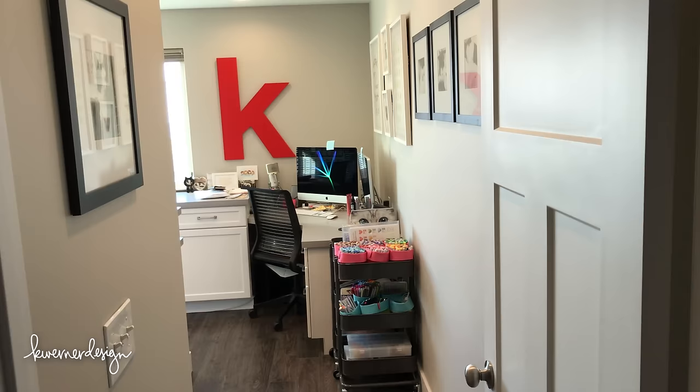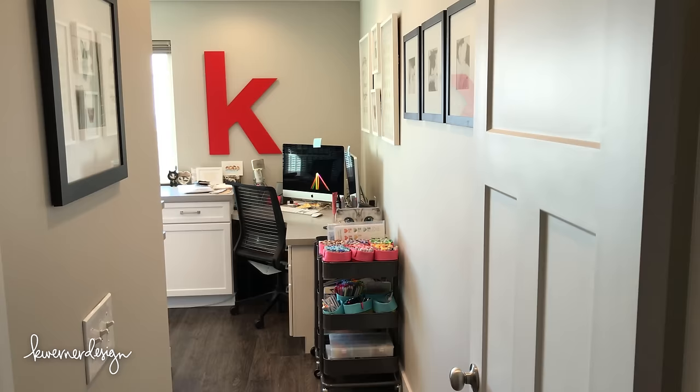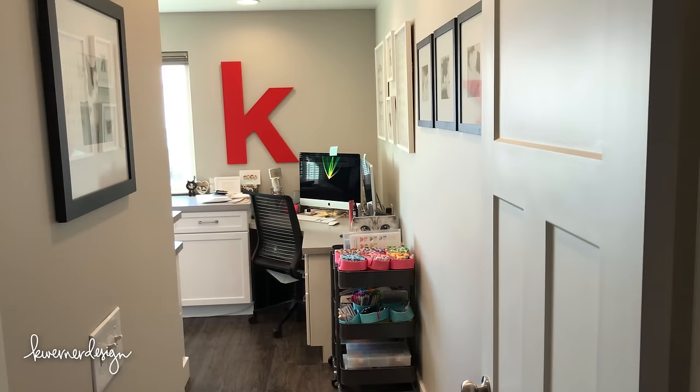Before I redid my craft room about six months ago, this was a regular guest bedroom in my home that I turned into a craft room by bringing in some desks and other shelving units, things like that. It was kind of a hodgepodge of furniture, but now I have a built-in craft room. It's so great to have a finished craft room that's meant for crafting and creating.